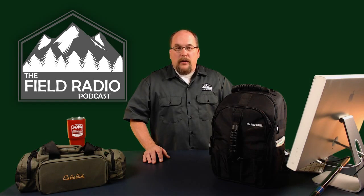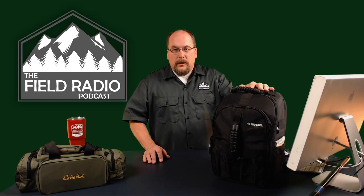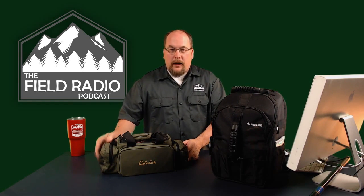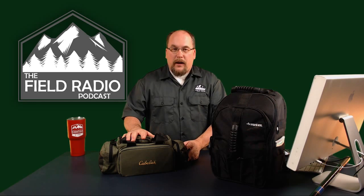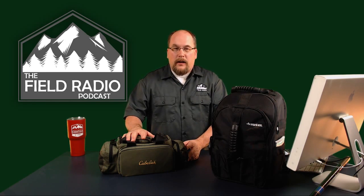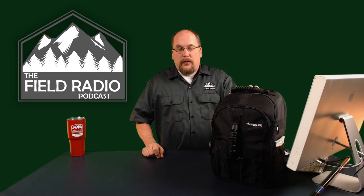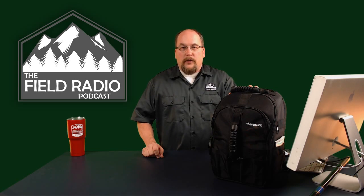We're going to be covering the Ham Radio 360 Field Radio Podcast mobile go-bag. In previous episodes, we covered the HT bag, so if you're interested in watching the breakdown of that handheld bag, click the link in the description or the info card. If you have not heard of the Field Radio Podcast, go to fieldradiopodcast.org, where you'll find our bi-weekly podcast and YouTube channel. Click that subscribe button to get notifications of content like this.